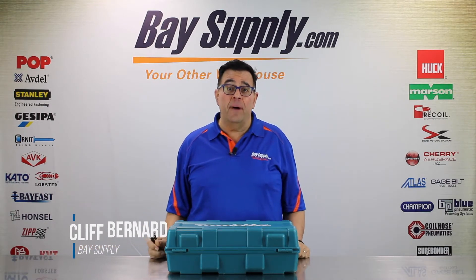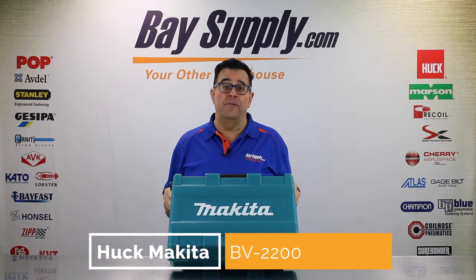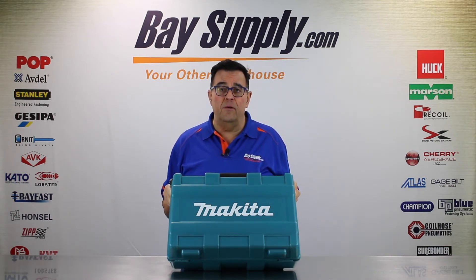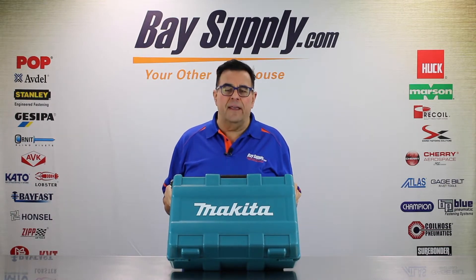We're here today with another unboxing of a cordless tool. Today we're working with the Huck Makita BV2200. This particular model is the BV2200-118K2. It's a two-battery, 18-volt Makita riveting system tool that Huck has just introduced. Let's unbox it and take a look at what we've got.